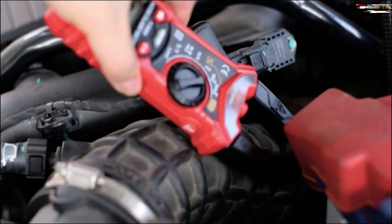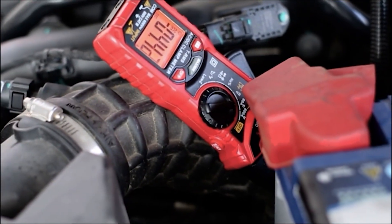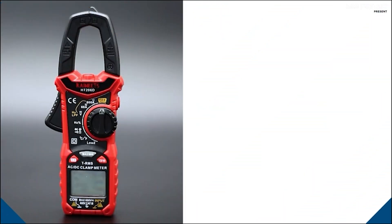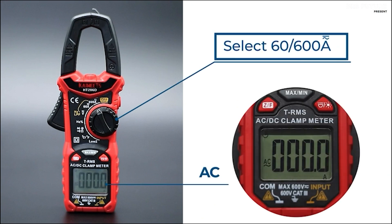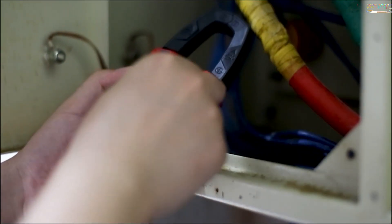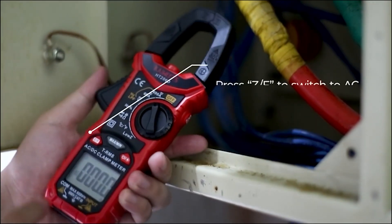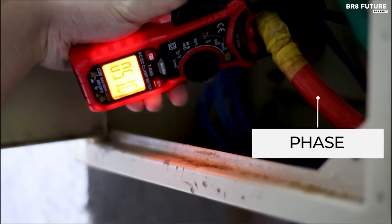The NCV detection function, with its intuitive button placement, allows you to check electrical status without direct contact. This multitasking marvel also boasts a two-color backlit LCD, an LED flashlight, a K-type thermocouple for temperature measurements, low battery indication, and an auto power-off feature. Priced at just $23, the Kiwitz HT-2060 offers power, precision, and affordability in one package.